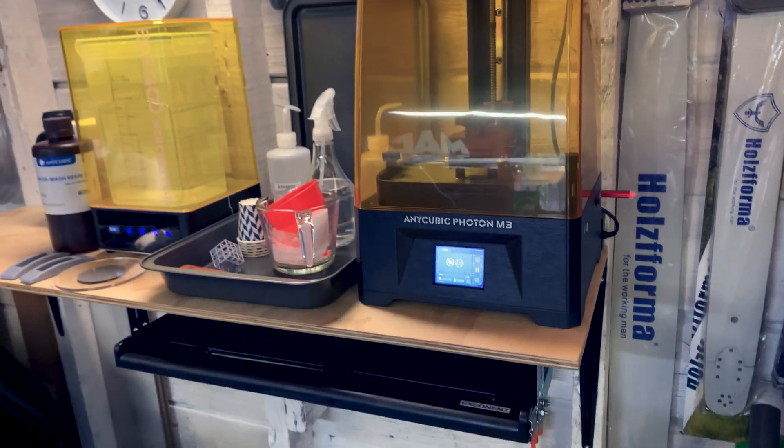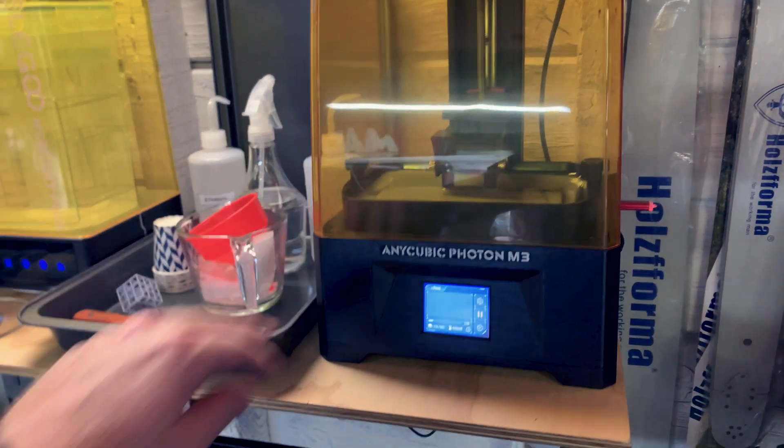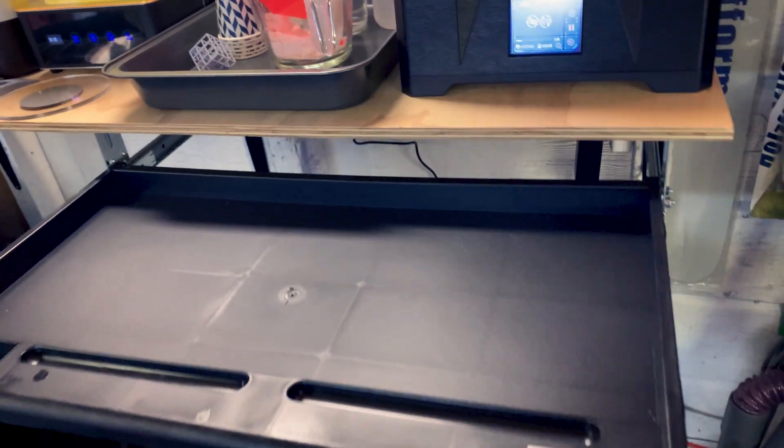So now I don't use up any floor space but I have more workbench whenever I want it. I basically wanted a place where I can set the lid that's nice and clean — one I keep clean with no resin on it — because this isn't going to be terribly strong way out here.